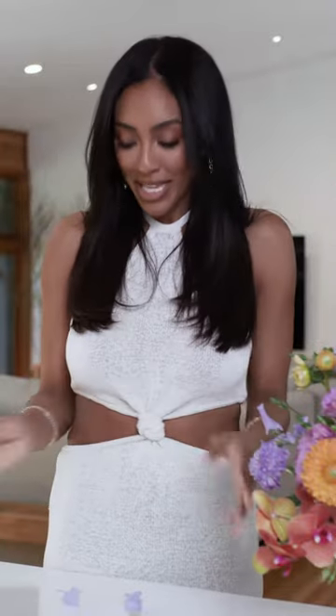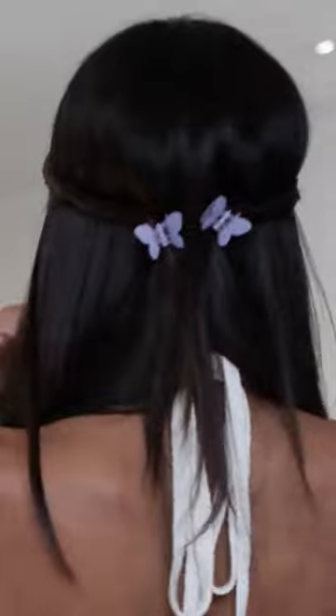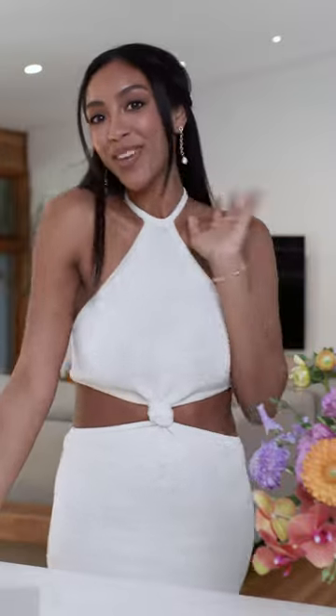I'm gonna style it with some cute little clips. I have a nude clip and a purple one, but I'm gonna do purple because it's gonna pop and look cute for brunch. Your hair looks cute styled and it's ready for brunch — okay, bye!